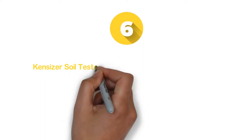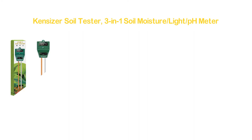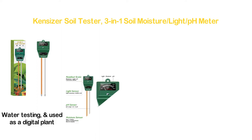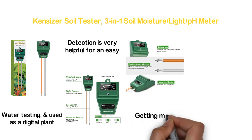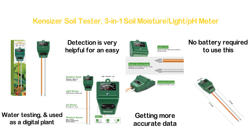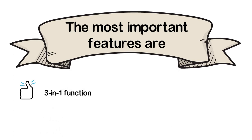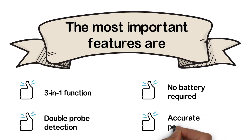Starting our list at number 6, the Kensizer Soil Tester, 3-in-1 Soil Moisture meter. A multi-use soil pH tester that is very helpful for plant care, water testing, and can be used as a digital plant thermometer. The double probe detection allows easy and quick insertion into the soil for more accurate data. There is no need to change batteries as no battery is required. Key features: 3-in-1 function, double probe detection, no battery required, and accurate performance.